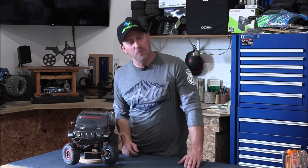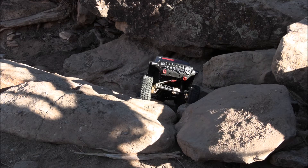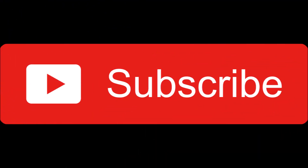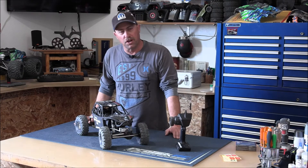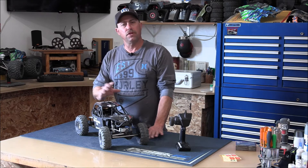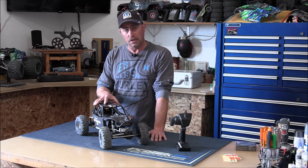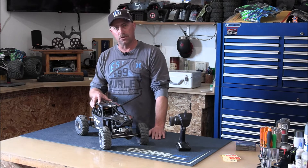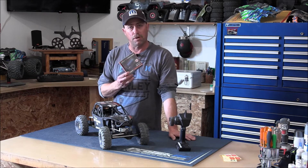What's up guys? I'm Travis and you're watching Upgraded RC. Welcome back everyone. You're watching the second part of the video where I installed the Spectrum Smart 130 amp brushless ESC and 1900 kV brushless motor — it was a combo. I bought the ESC and the motor together. This is part two where we're going to go ahead and discuss the programming and get that ESC programmed with our Smart programmer here from Spectrum.